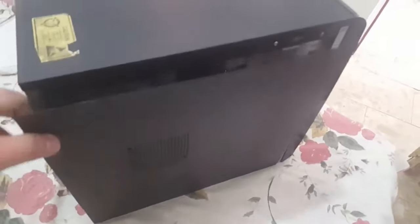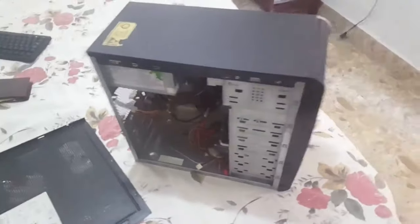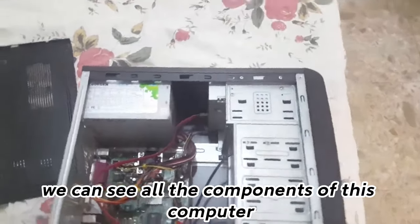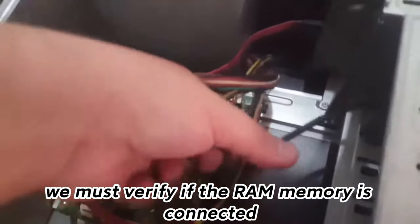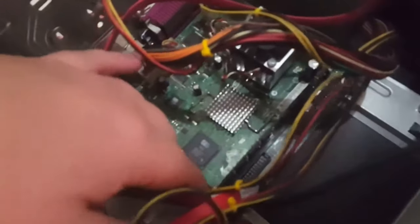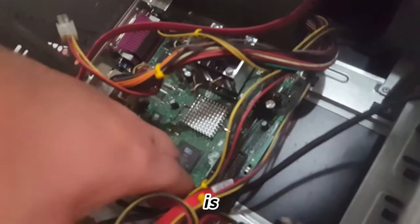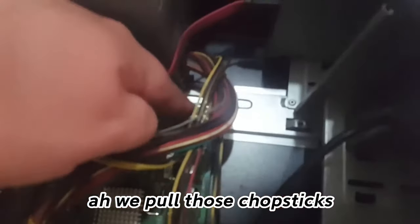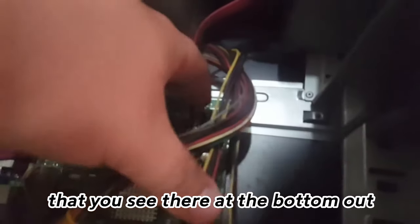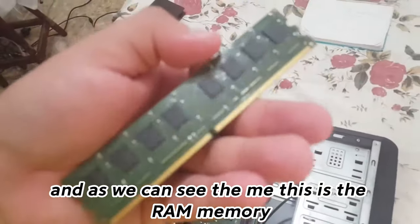We pull this out and we can see all the components of this computer. First we must verify if the RAM memory is connected. If for some reason you need to remove the RAM, simply pull those clips that you see there at the bottom — sorry, inside — and as we can see, this is the RAM memory.